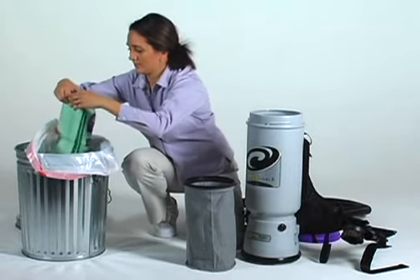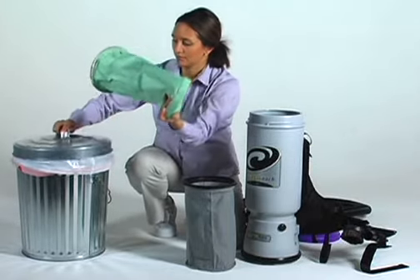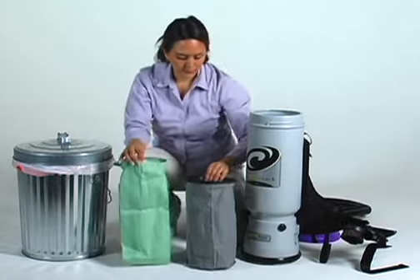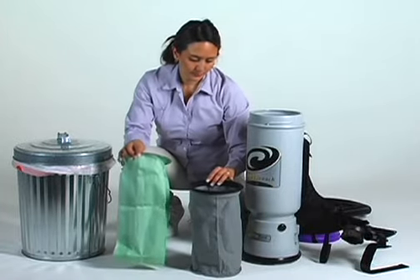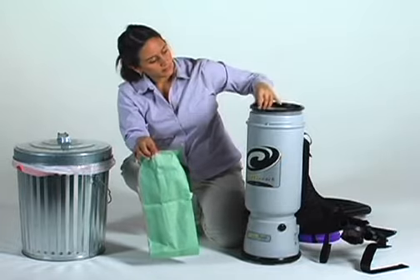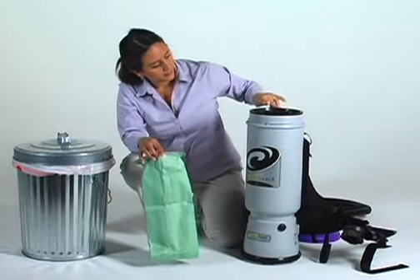Non-reusable filters need to be discarded when full and replaced with a clean, genuine replacement filter. Check both filters for rips or tears and remember to replace filters as often as necessary. Next, reinstall the Microcloth filter. Make sure the lip of the filter completely covers the rim of the vacuum, and never use the Intercept Microfilter without the Microcloth filter, as the cloth filter's rubber gasket provides the vacuum seal.